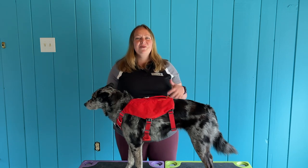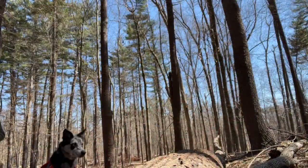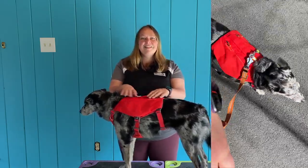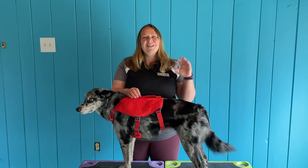Hi guys, it's Laura from DoggyU, and today we're going to be talking about the Ruffwear Switchback Harness. We're going to talk about all the different components of this new harness from Ruffwear that combines their really functional harnesses with these cool pockets that make it almost like a little backpack. It's a really sweet harness, and I love it for both service dogs and pet dogs. So stay tuned — let's check it out.